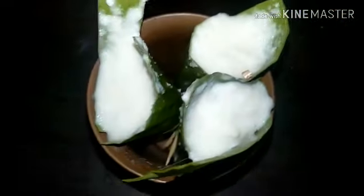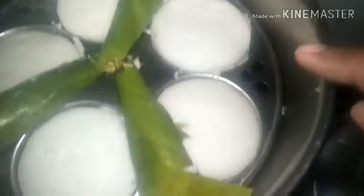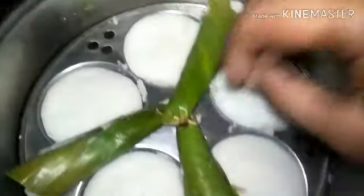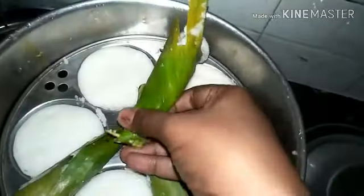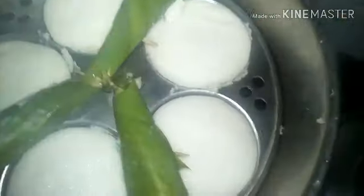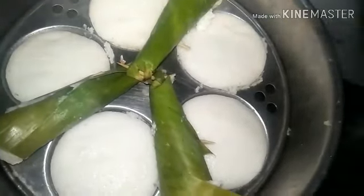Arrange the filled cones like this. Once the idli batter is filled in, I am using a copper glass today — copper is also equally good, and even drinking water using a copper tumbler is very beneficial. Once you set the cones by keeping them in a tumbler, you can take them out and steam them in a normal way, the way you would cook idlis for your family. You can keep these small little cones along with regular idlis.